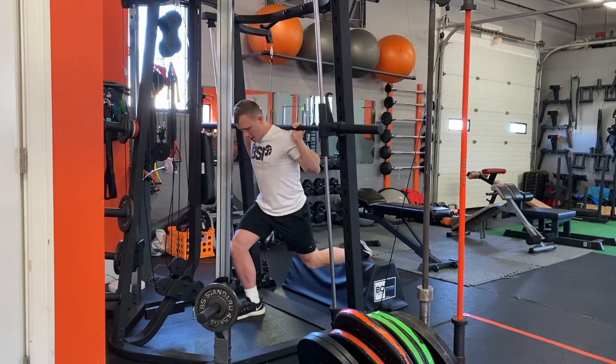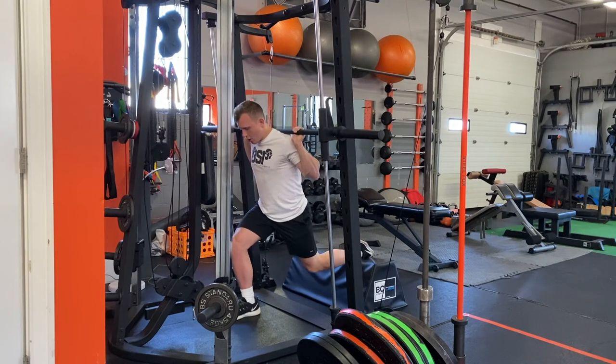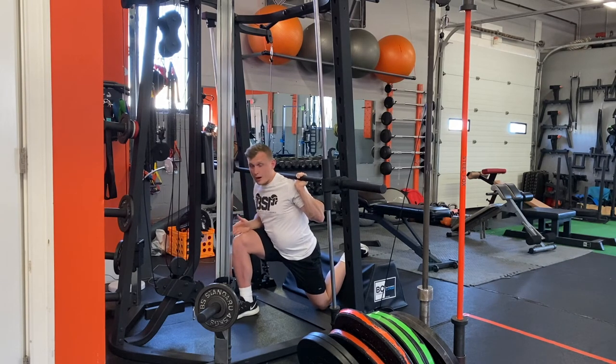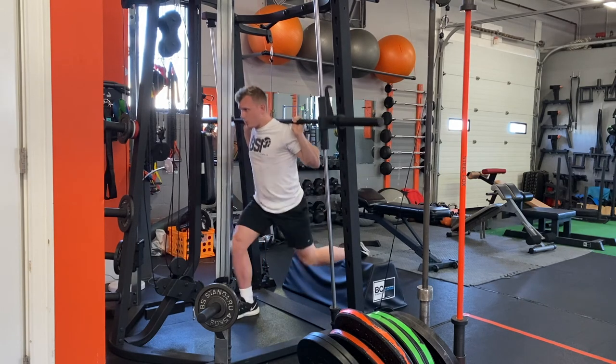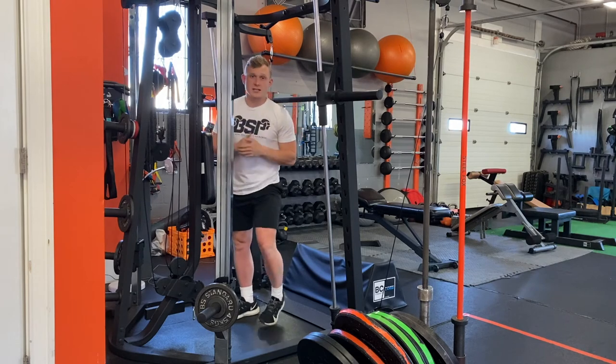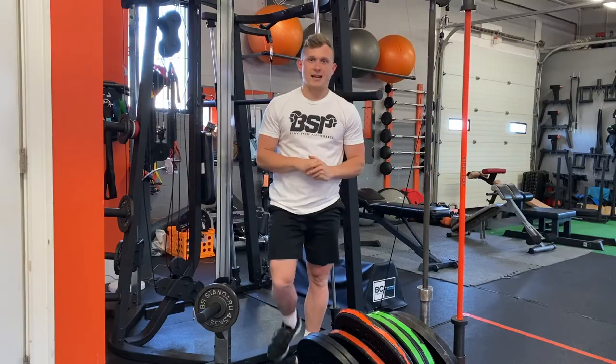Then we elevate the back foot, and all we're doing is going down. When we go down, I want that knee to track over that big toe, and then we are just exploding up. Every rep, I want us to be explosive when we do it. And that's actually it — let's get out.